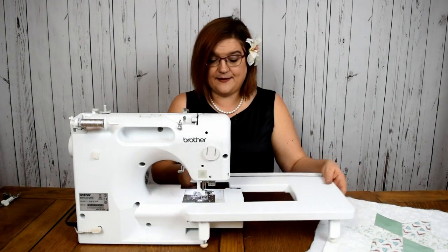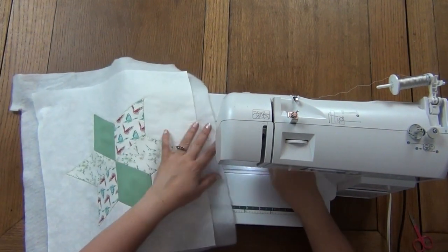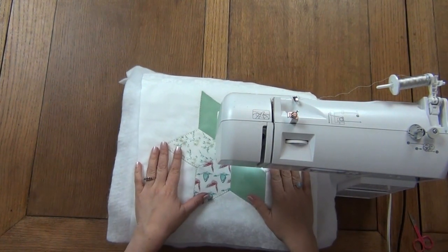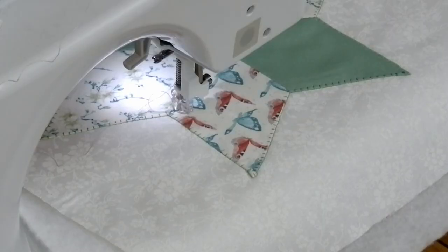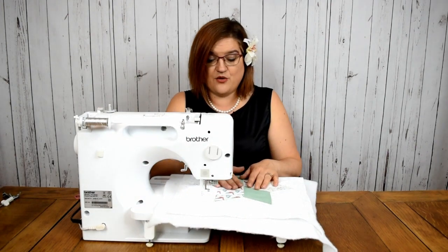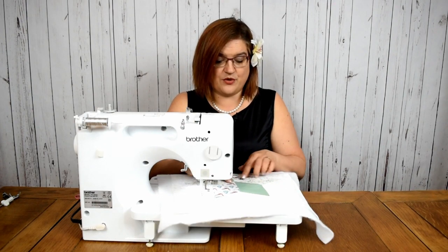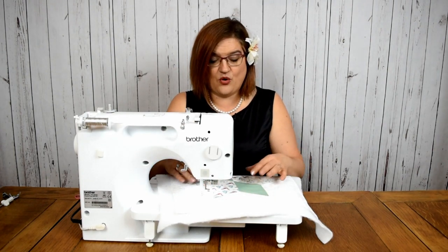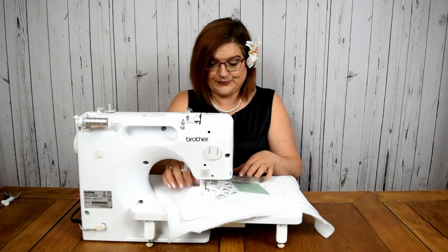Right, those out of the way and now I'm ready to do a little bit of free motion. The block I've chosen is a 60-degree diamond that I've appliquéd down onto my background. I've chosen a green thread to do this because I wanted to outline my shape — when you're doing appliqué it doesn't always have to be invisible, you can actually make a feature of it. Now I want to do some designs inside these shapes as well just to give them a little bit more interest, so I'm going to do some curves and some wobbly bits.